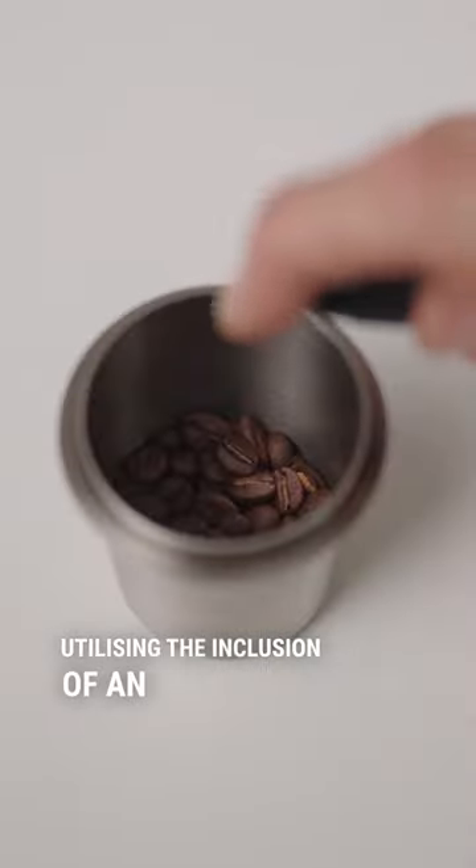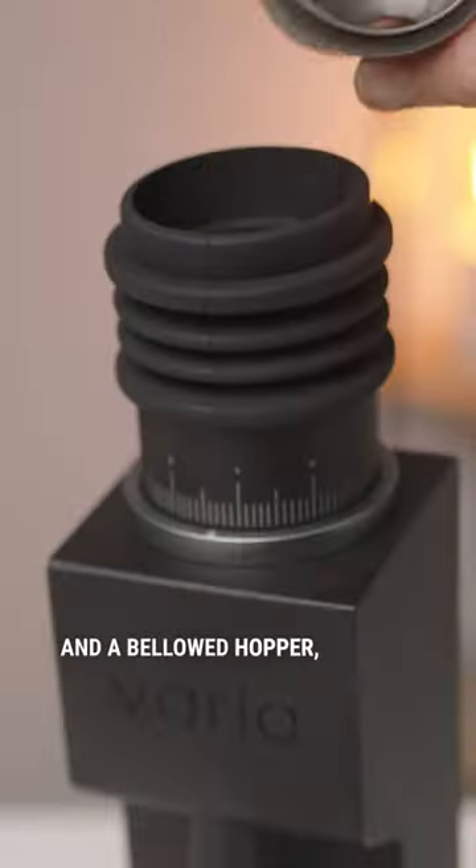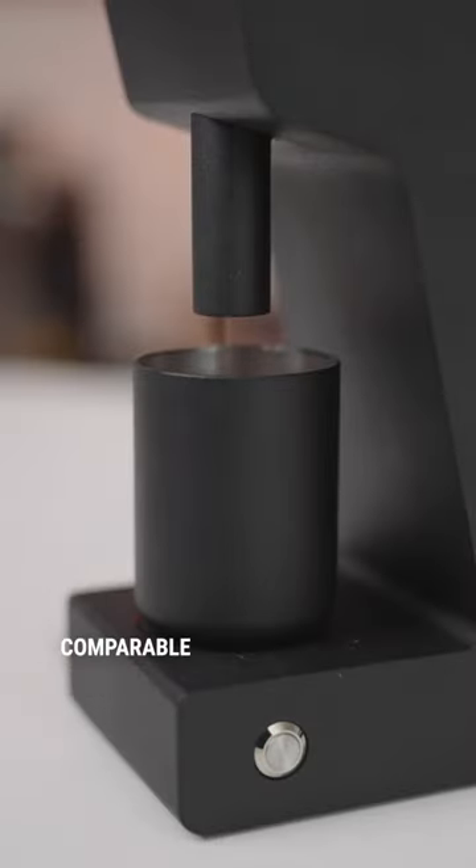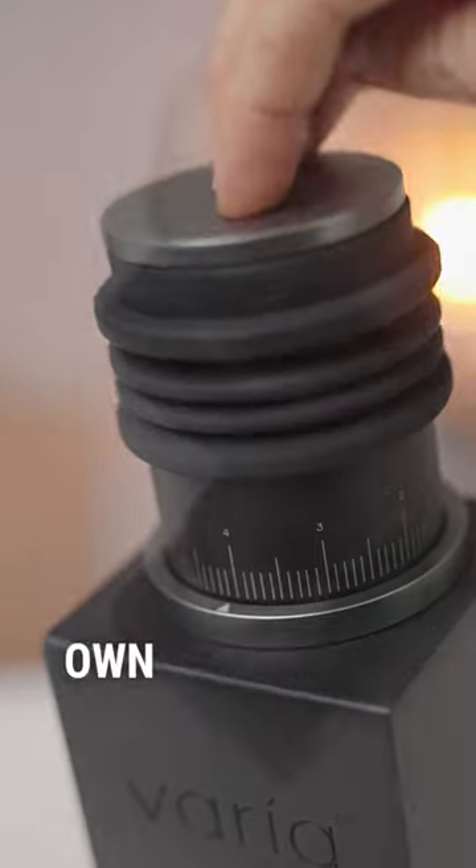Utilising the inclusion of an RDT bottle and a bellowed hopper, the VS3 attains single dosing with low retention, comparable to grinders several times its own price.